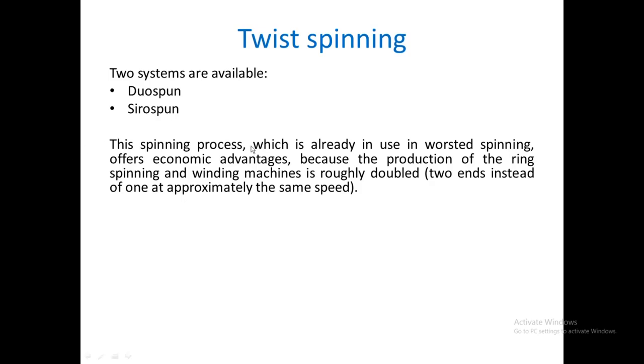There are two systems available: duospun and cirospun. The only difference between these two systems is the way ends are mended when an end breaks. This spinning process is already in use in worsted spinning. It is not very popular in the cotton spinning system; it is more useful in the worsted or woollen spinning system.